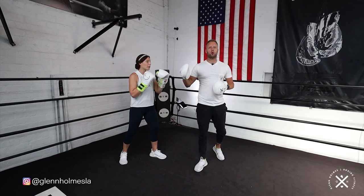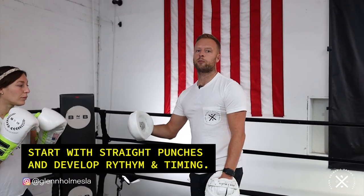With this drill, what we're trying to do is get a little bit of a burn in the shoulders to kind of clear that waste product out of the shoulders before getting into a few rounds on the mitts, a heavy bag, or even a sparring session. We're going to start off with just straight punches.